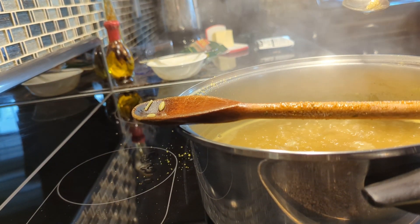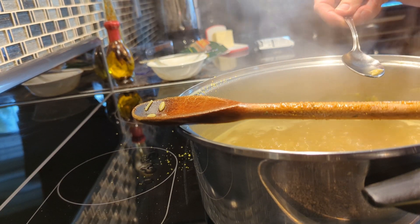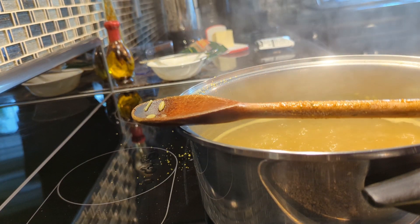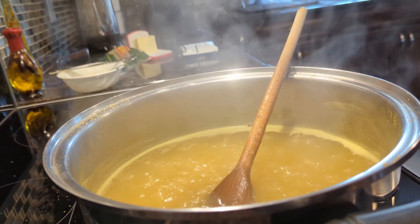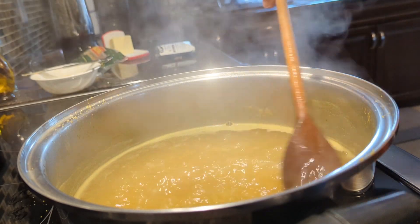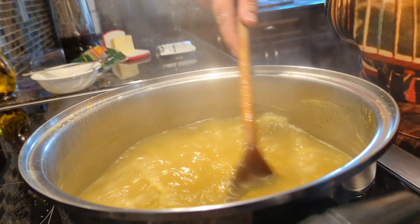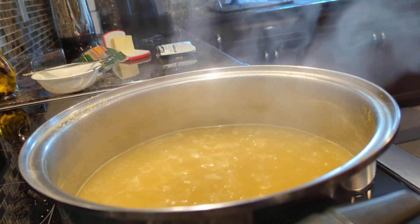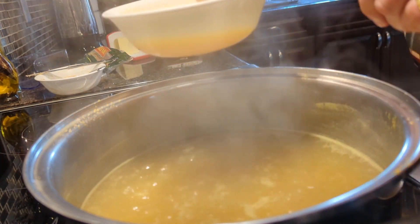Just before it's ready, I'm going to put the eggs in. So obviously you know how to taste pasta. I think you can see. Probably ready in about four minutes. I'm going to pour the egg.